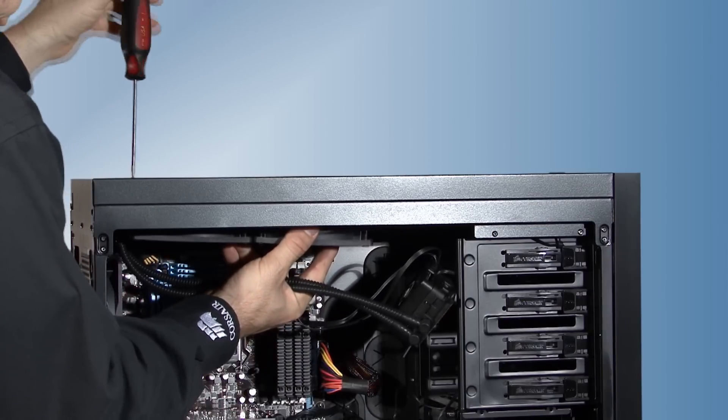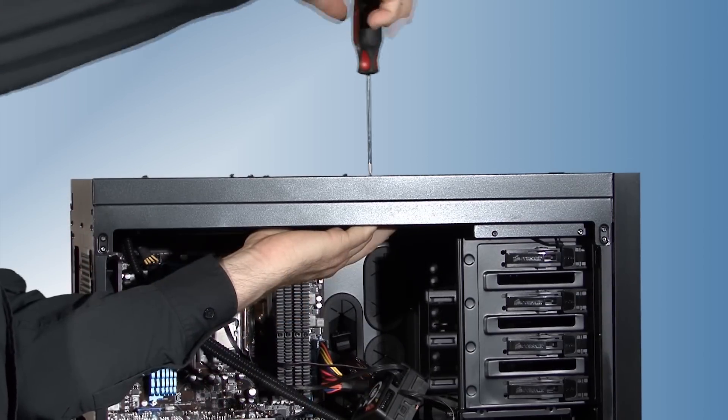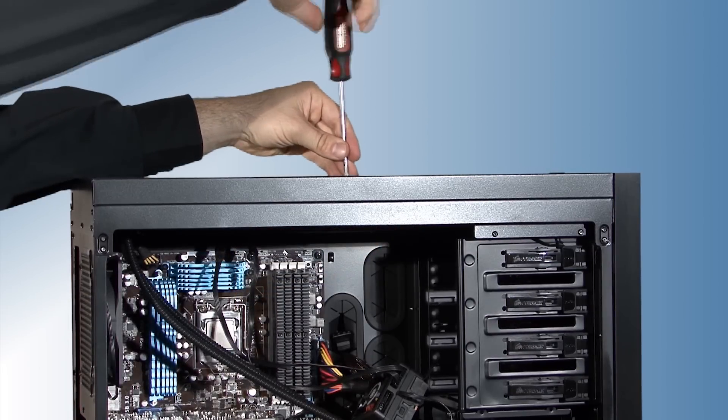As I mentioned earlier, the H100 is designed for cases that have mounts for a standard 240 millimeter radiator. You'll need 50 millimeters of space to mount the entire assembly inside the case.